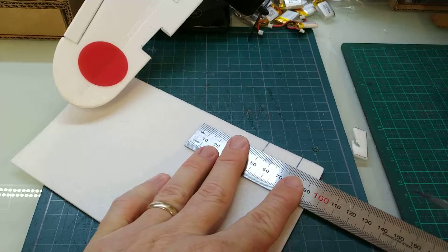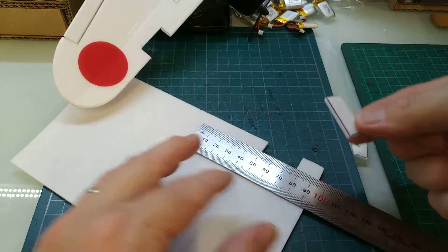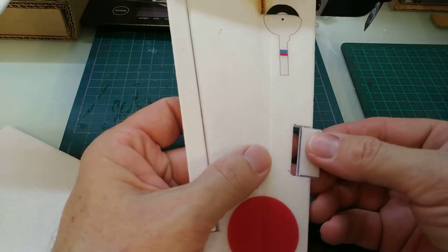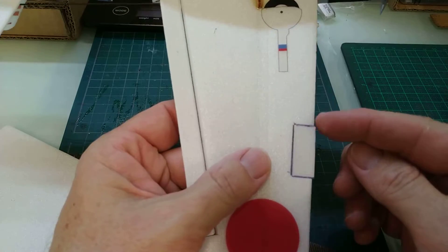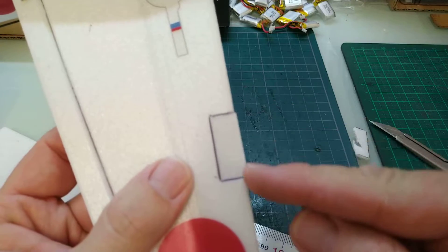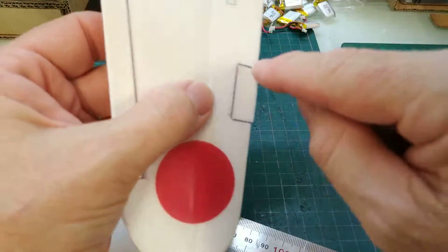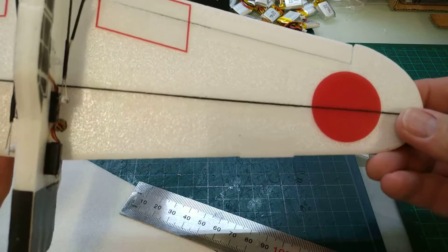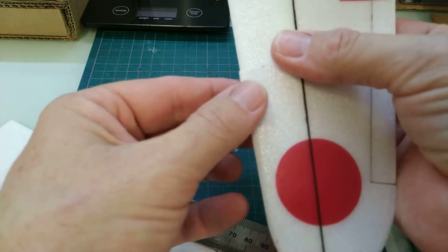We'll use the ruler once again, just to get it nice and square. There we go — there's our replacement piece, and we'll see how that fits in. It goes in there nicely. You can see that we've got a little bit of a lip and a bit of a gap there, and that's going to be sanded off later. The top side is nice and clean, and that should push in there without any gaps.